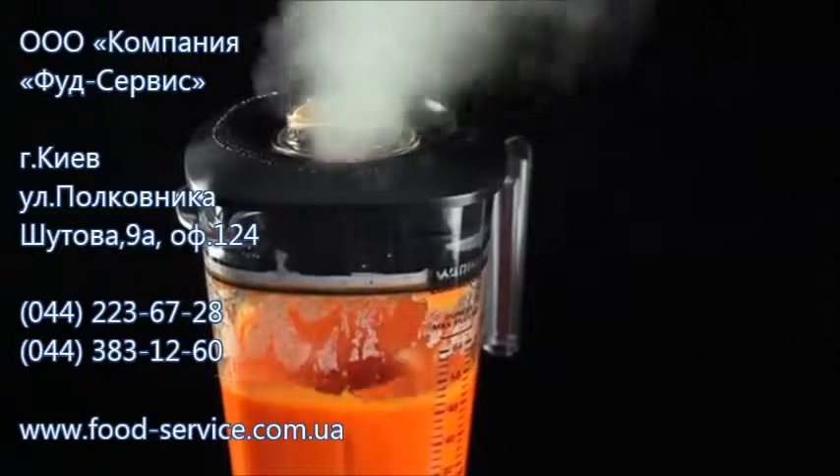Blenders can only puree something so fine, so blending for long periods of time will not yield an increasingly fine puree. However, the longer you blend the puree, the more the flavor will develop and change as it becomes hotter and further reduced. This is by far the easiest way we know how to make a smooth vegetable puree.